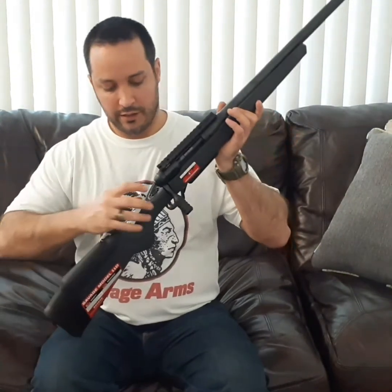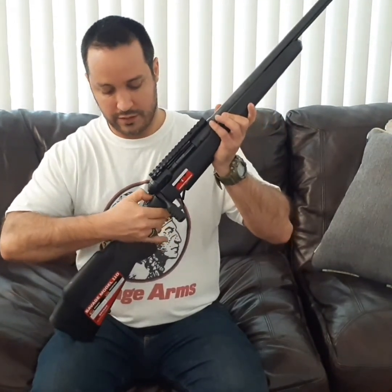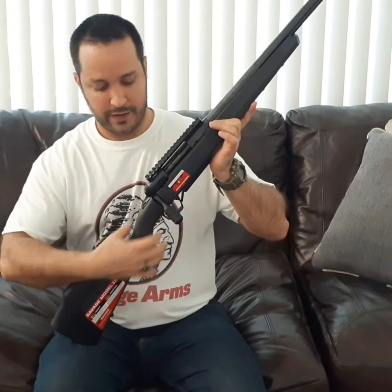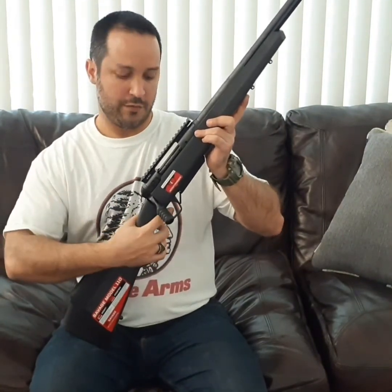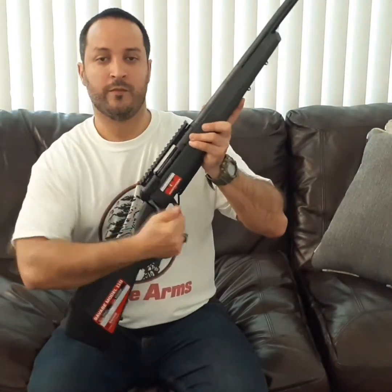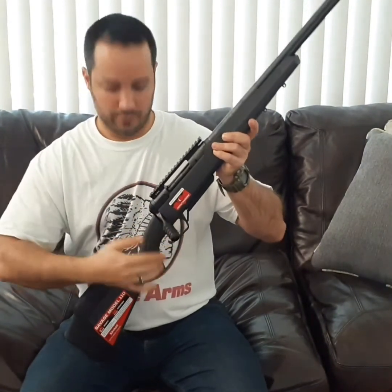From back to front: right below the bolt action you have the three-position safety, which is pretty much what many European rifles use. All the way to the back, you won't be able to lift the bolt. In the middle, you can lift the bolt to unload when transporting your firearm, but you won't be able to take a shot. All the way to the front, you can work the bolt and take your shot. I personally prefer a two-position safety, but there's nothing wrong with this — just a fast transition.